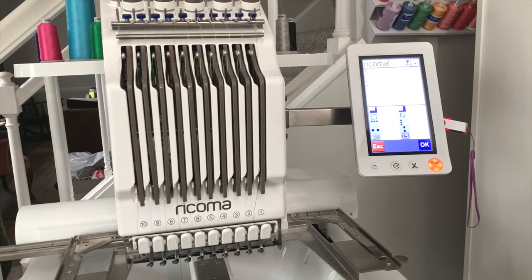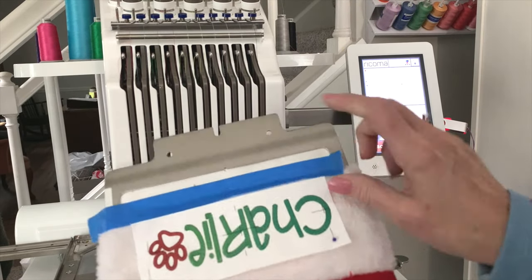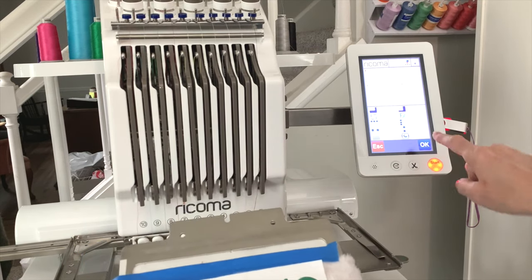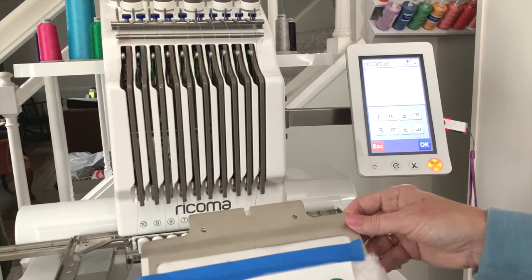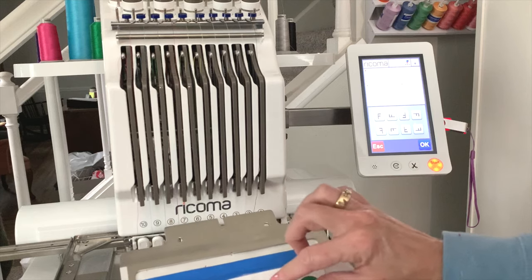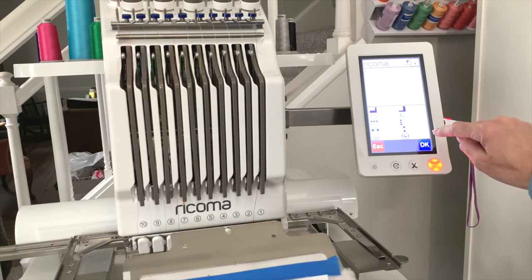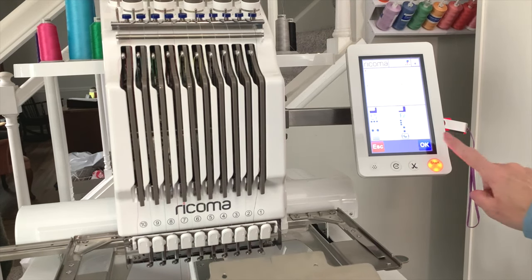Now we know the hoop is going to go into the machine this way, so we need to turn our design upside down. Click on the button with the Fs. Think of it like this — if this wording was an F, which direction would you want it to go? We want it upside down. Click OK, then hit Escape.